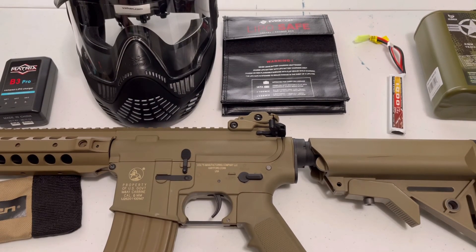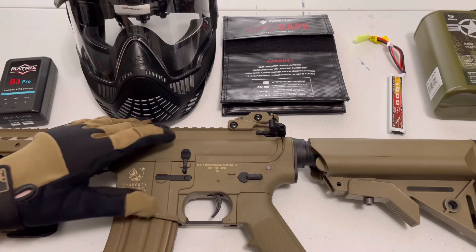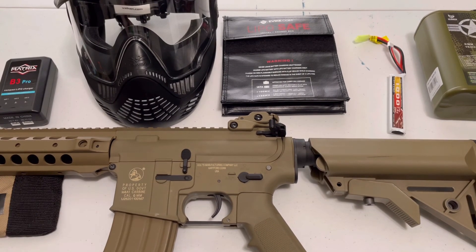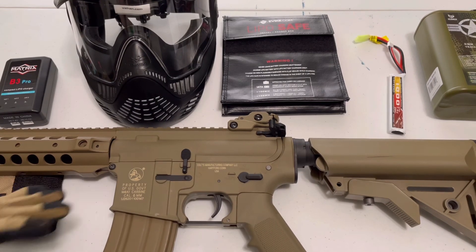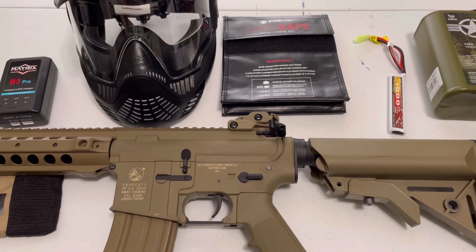I know that was kind of a speed-run video, but that's really all you need. I pretty much covered everything, so that's the video. Thank you for watching — I hope you enjoyed it. Comment anything that I missed. Not like a red dot or anything, because you don't need that to play — but if I missed any essentials, please comment. Check the description because I have all the links and prices there. I'm not being paid for any of this. The title will say the total price of this build. Thanks for watching — I'll see you in the next video.